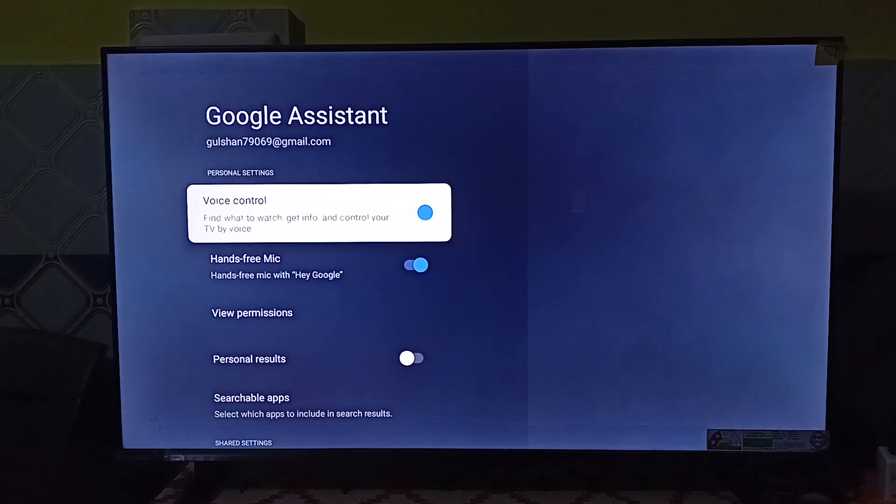You can simply open it and here you will see a Voice Control option. If this feature is turned off, you can simply enable it.